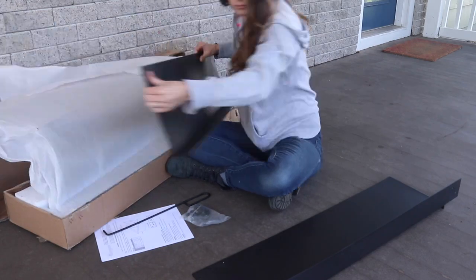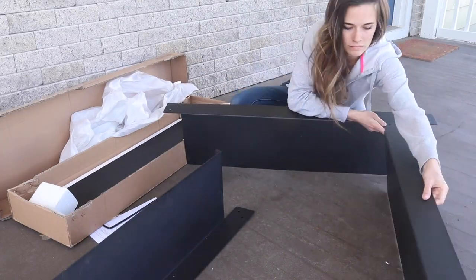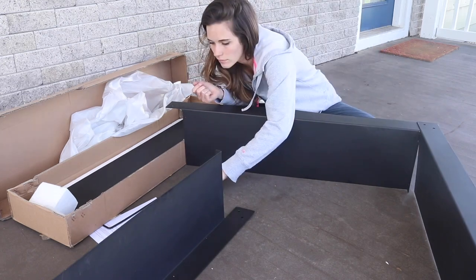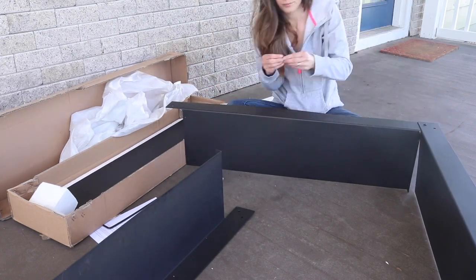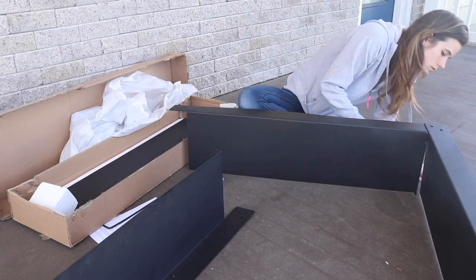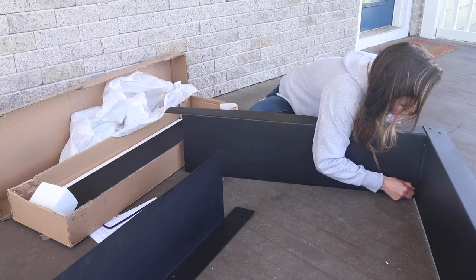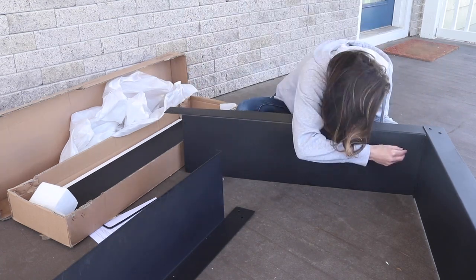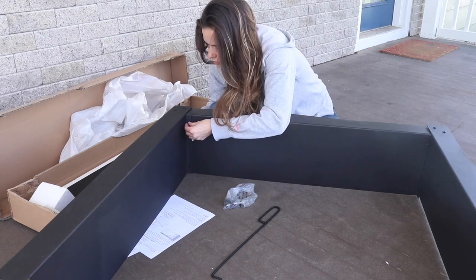To get started on this DIY fire pit, I am going to assemble the liner for the inside that I got from the website Serenity Health and Home Decor. It's really easily put together with just nuts, washers, and bolts, and it just took me less than a half hour to put it together. All the tools were included, and if you want to buy a liner like this for yourself, the link will be in the description of this video.